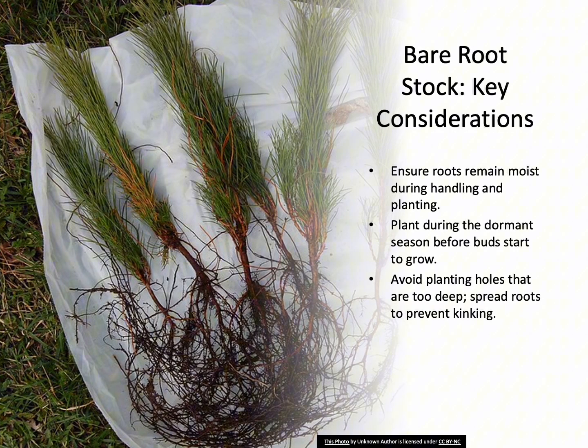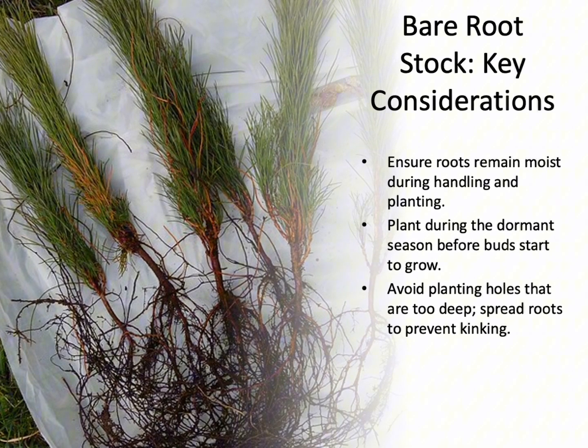Bare root trees are generally smaller, easier to transport, and less expensive than other types. They arrive with many of their larger roots intact, but fine roots are often lost during harvesting. It's crucial to keep the roots moist during handling and planting. Bare root trees should be planted during the dormant season before buds begin to grow.